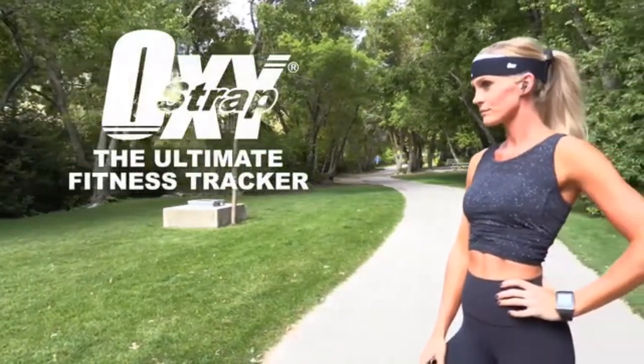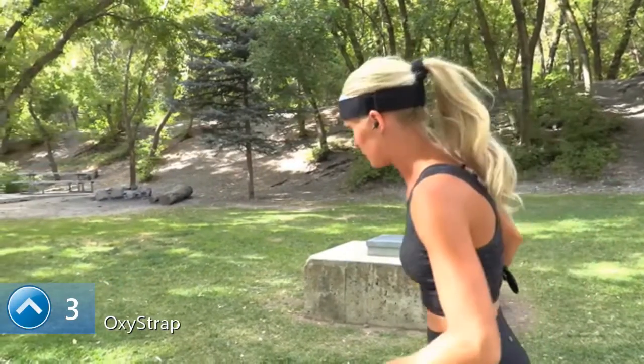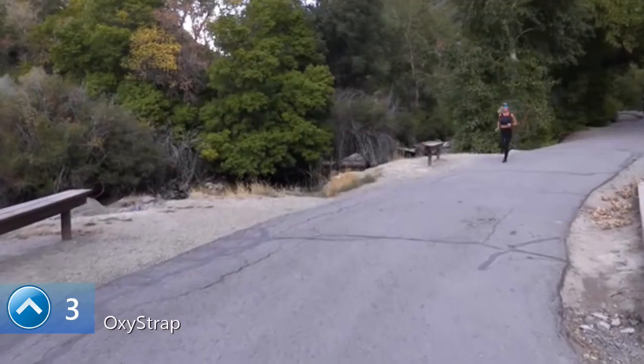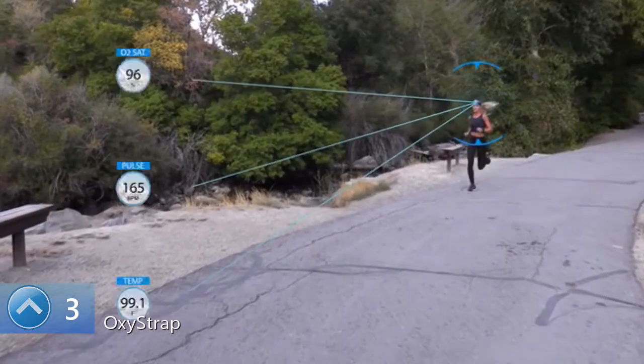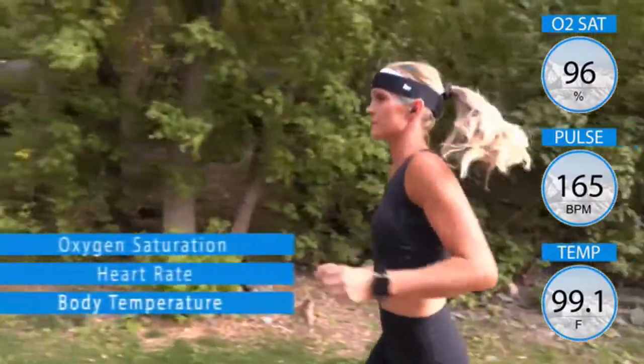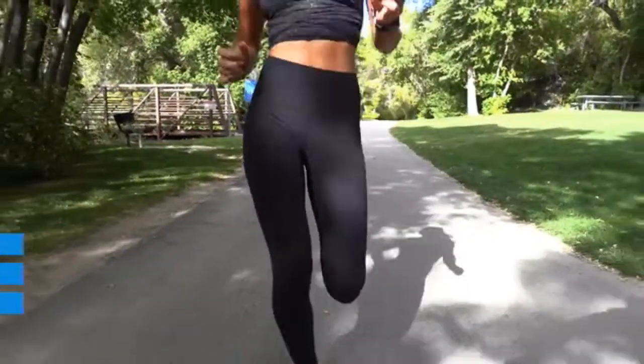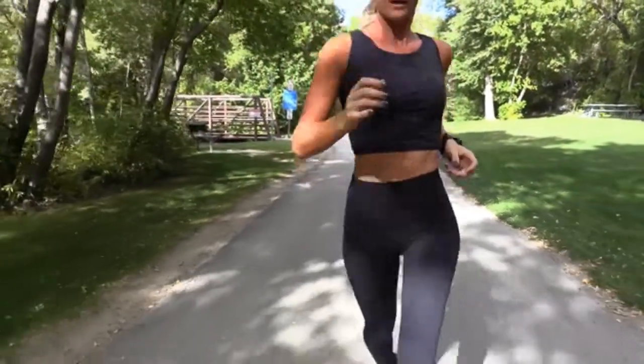This is the Oxystrap, a new kind of fitness tracker that accurately tracks your body vital signs while you're moving. The Oxystrap is a head-based fitness tracker and the only fitness tracker that provides accurate oxygen saturation, heart rate and body temperature while you're on the move. This is key for safety and performance.